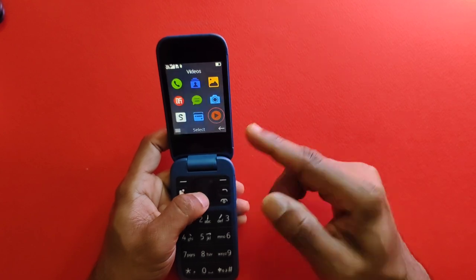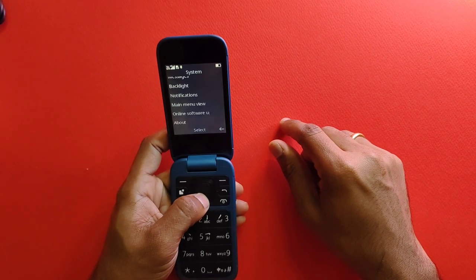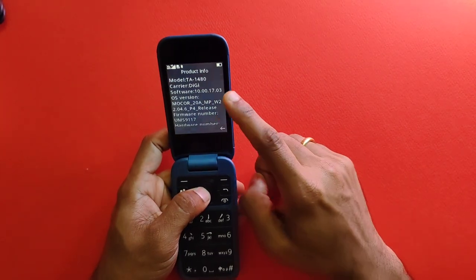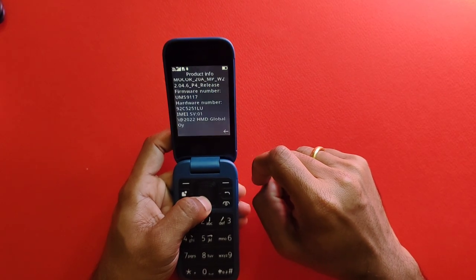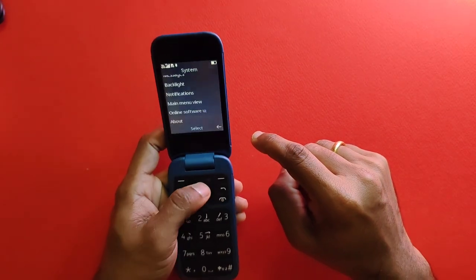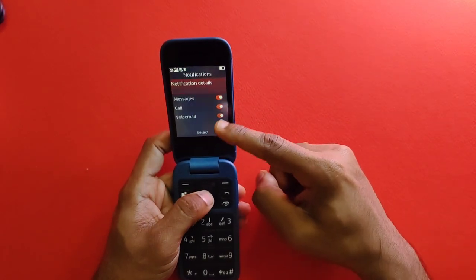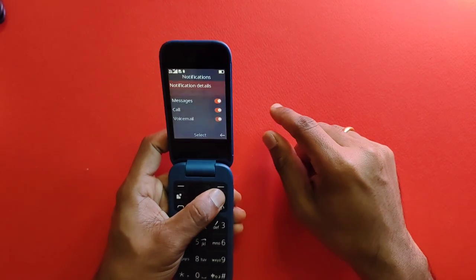In the settings, you can see various features available. Notably, even though this is a feature phone, it is capable of receiving online software updates. The product info shows model TA-1480. Under messages you can receive MMS, control backlight brightness, and choose the type and amount of notifications to display — either just an icon or full details — which is neat for a feature phone.